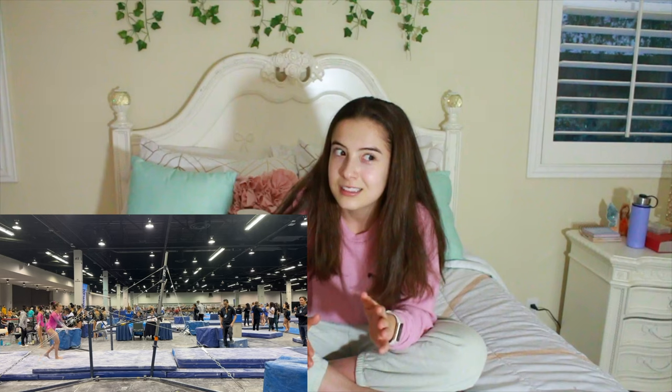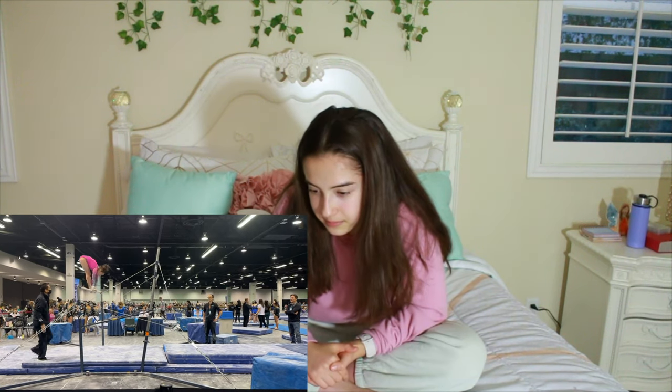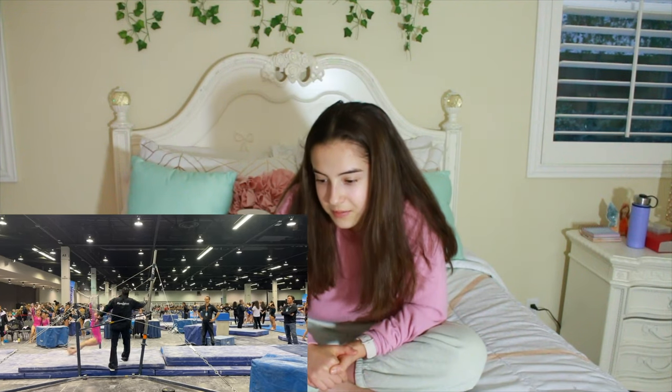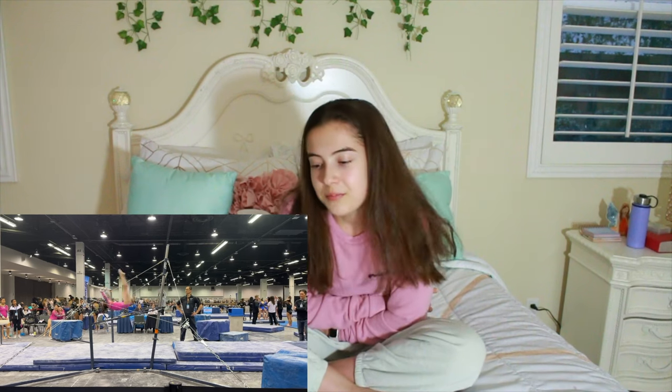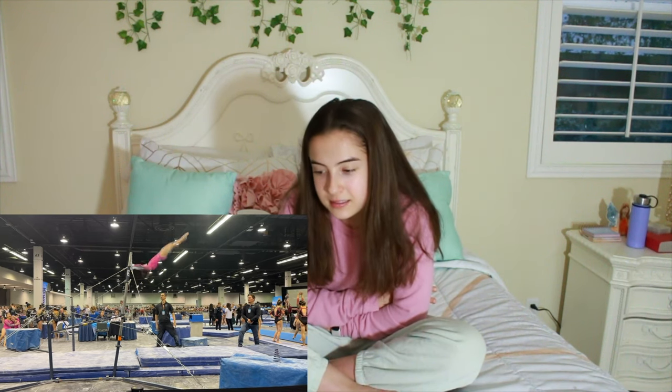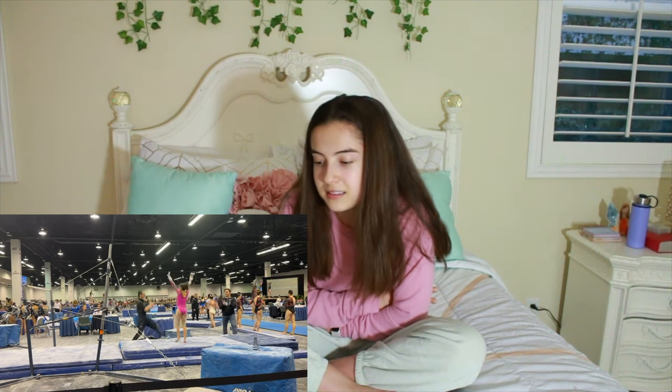We're going to watch my bars right now — I was third on bars rotation. My bars have improved a lot since the past couple years. I always do a toe circle. I was going to kick out but I put my feet down — it's gotten way better though. I'm on FIG now, where the bars are way closer together, so I was like, 'I just have to make this dismount.' And I did it! I literally made everything at this meet and I was really proud of myself.